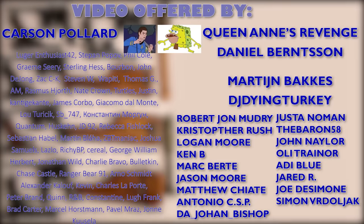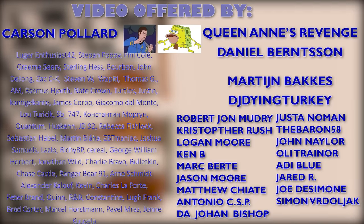Once again, a huge thanks goes to my patrons, which as usual are all listed here. Thank you all for watching — subscribe if you'd like to see more, and I'll see you next time, bye!